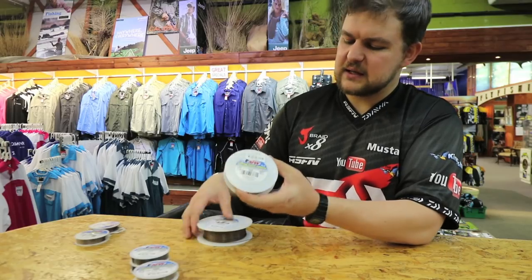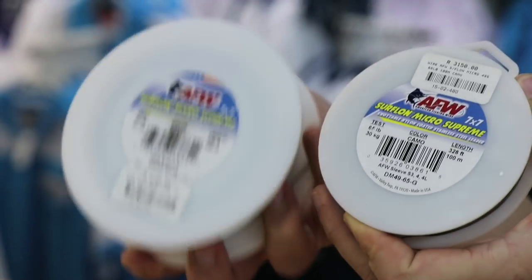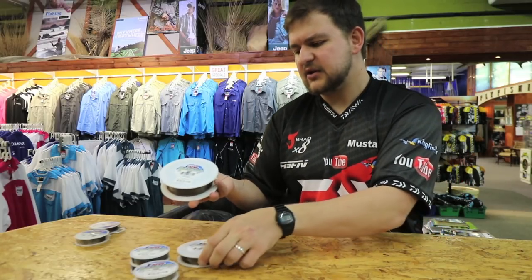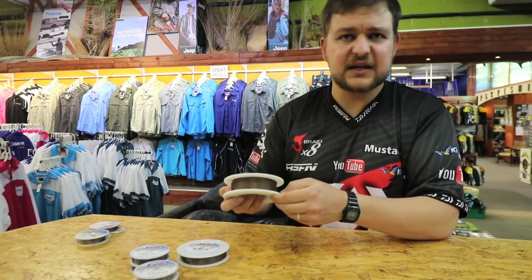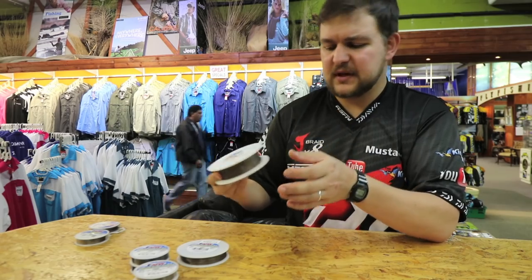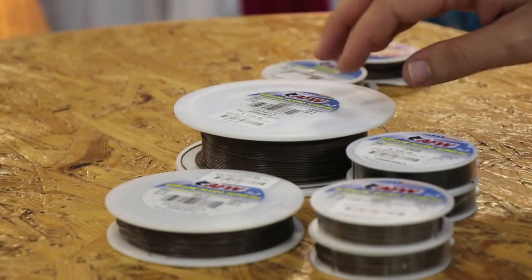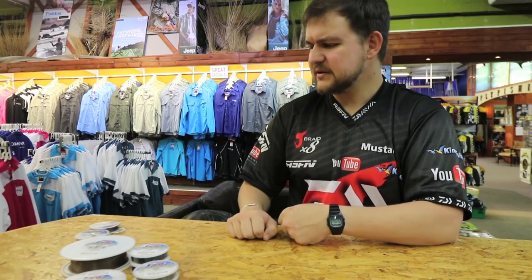They've also brought in a bulk spool - you're talking 100 meters of both the 90 pound and the 65. For your competitive anglers, for the guys that do a lot of traces and want to build up your summer arsenal before summer gets there and make up a whole lot of traces, 100 meters is going to go a very long way. The price is off-putting to most people, but if you put it into perspective, you're actually saving more than 50% buying the bulk spool as opposed to the little spools. It is an investment and it's something I'd recommend if you have the money to do it.